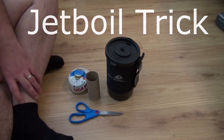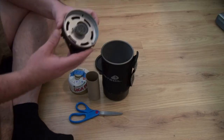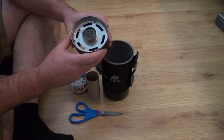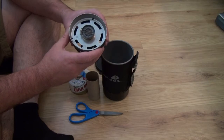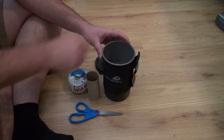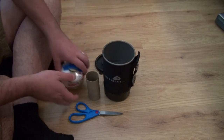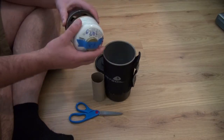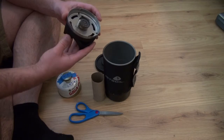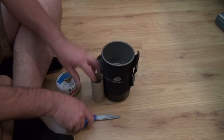A common complaint on a Jetboil stove is that the piezo igniter doesn't work, and one of the common reasons for that is you put it in the container and then you put your fuel bottle in there — a small fuel bottle — and as you're driving or packing it hits this and damages it.